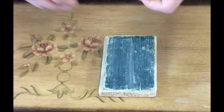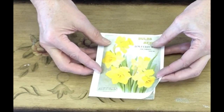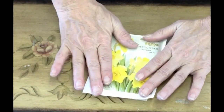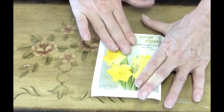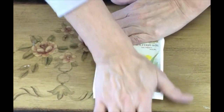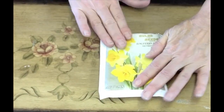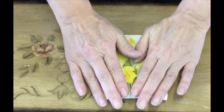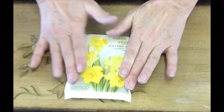Adhere the two together and smooth down the paper. There might be some bubbles — just push those out to the edge and hold down the sides of the photo to make sure it is adhering well.